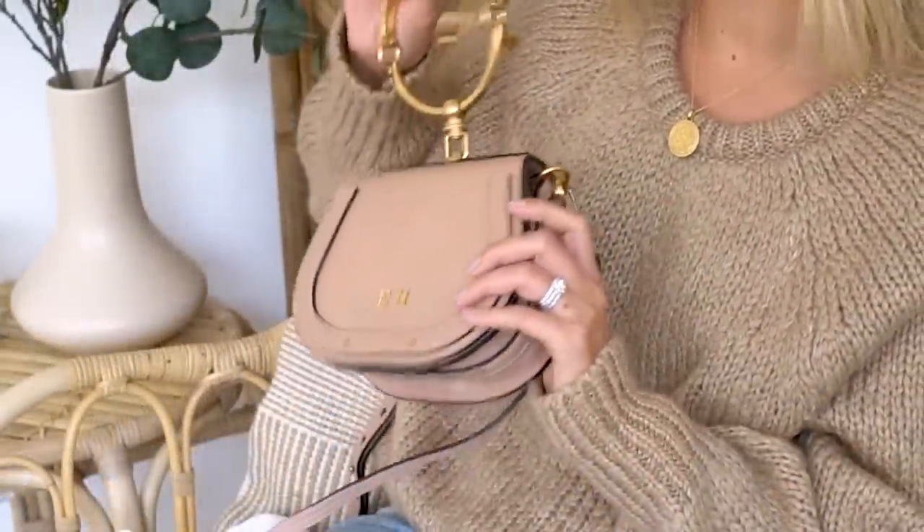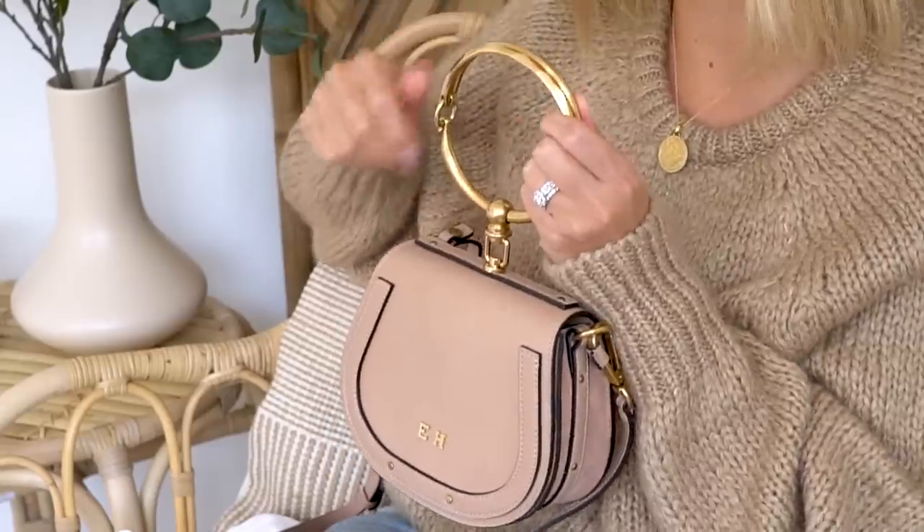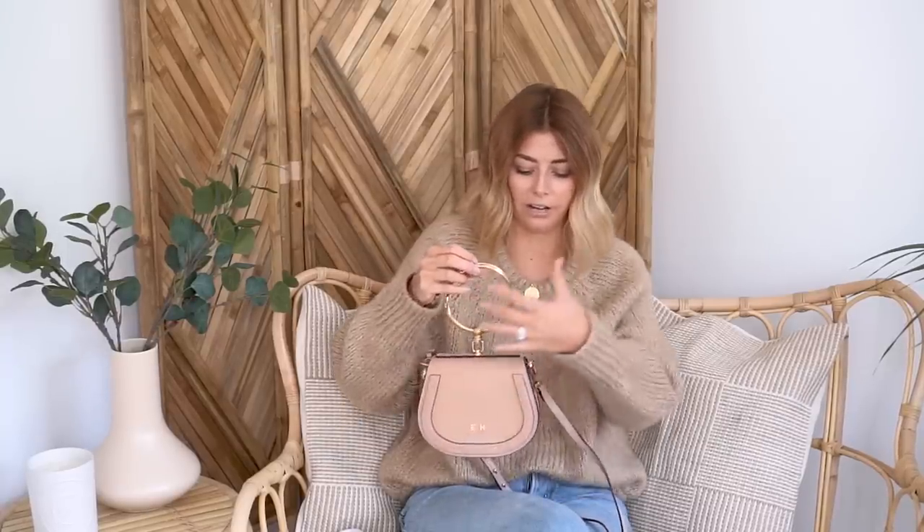The hardware on this bag is brass, so it doesn't have that super shiny, slightly tacky look — it has more of a matte finish. Much like Gucci, Chloe have gone down the equestrian route with their hardware and designs. It's got that sort of horse-bit vibe with lots of equestrian touches. A lot of the hardware is also very similar to other Chloe bags — the Faye bag uses the exact same buckles.